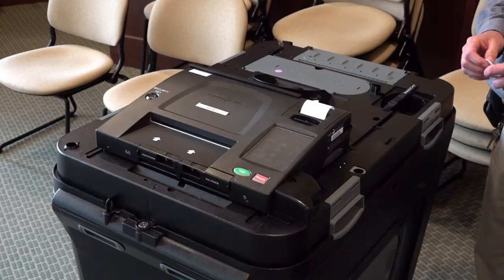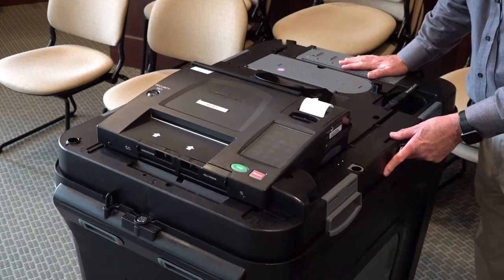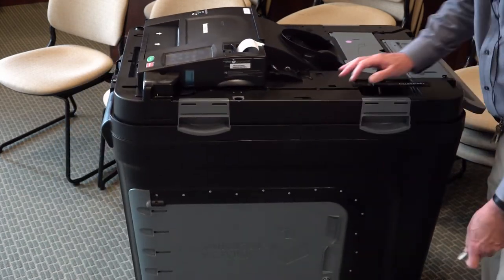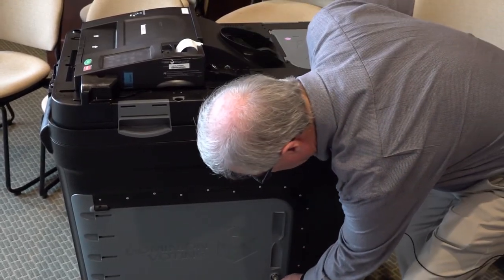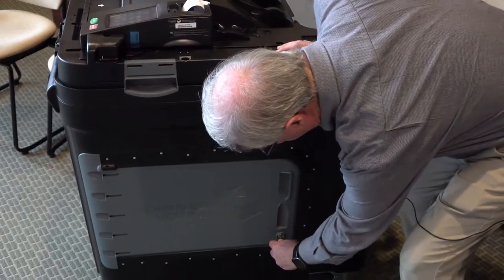There are several other tabulators that are approved by the state. Now the way this tabulator works is really simple — it's like the other tabulators you've used in the past, and this has been in use for a couple of years. One of the things you do when getting ready to operate the ImageCast is make sure that the portion of the tabulator that holds the ballots is operating properly.